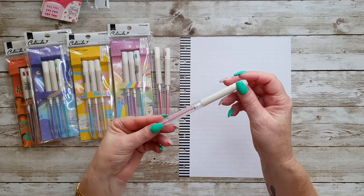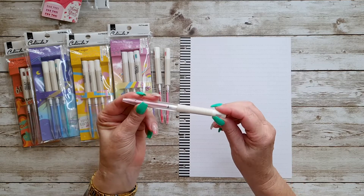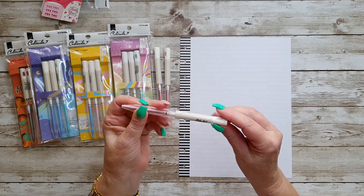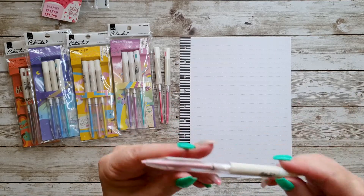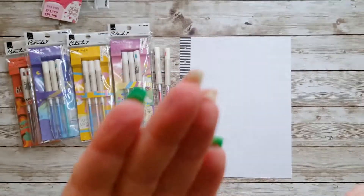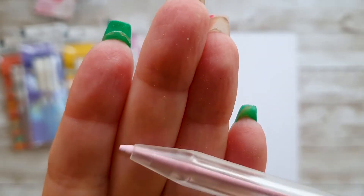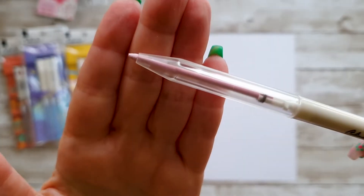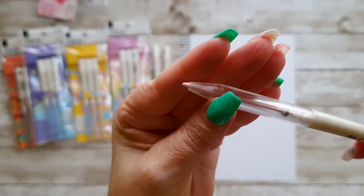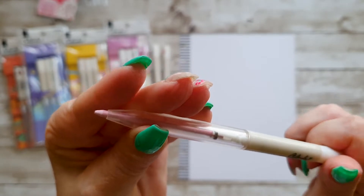They reckon that these pencils do not bleed or smear, and they're great for art journaling, highlighting, decorating notebooks, and much more. The barrel is retractable — you can see it goes in and out when you just twist the end bit there.